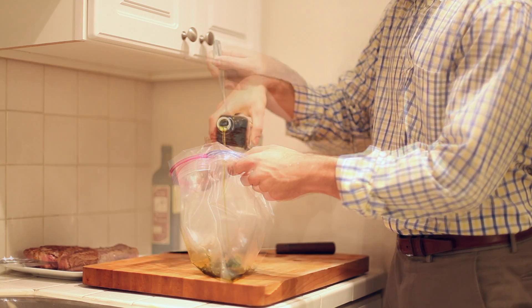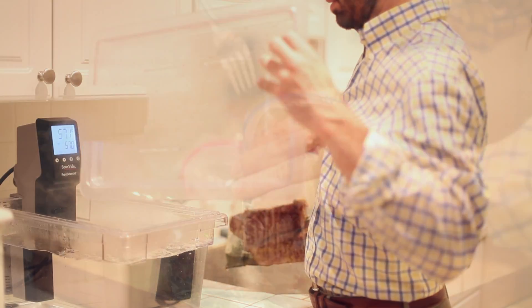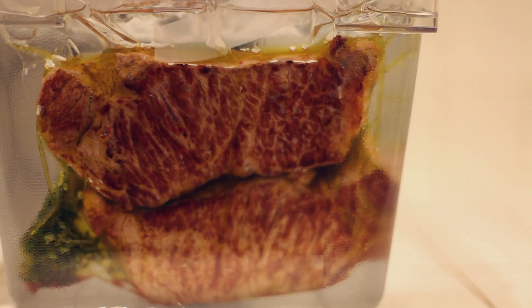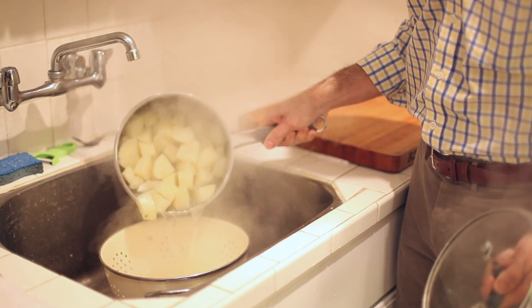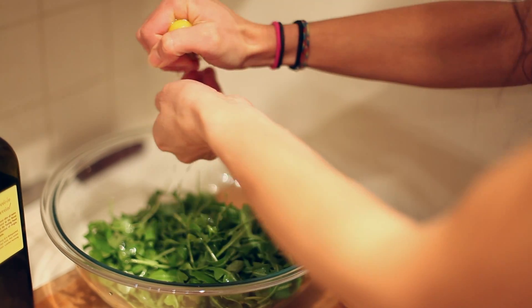If you do that in advance, don't add any salt yet. So let's say now you've got an hour and a half before dinner — all you have to do is take the steaks, put them in your little water bath, boil potatoes and mash them. That's one task. Take your arugula, add some lemon and olive oil.